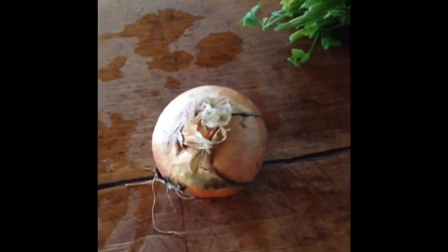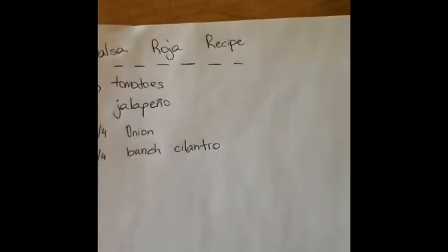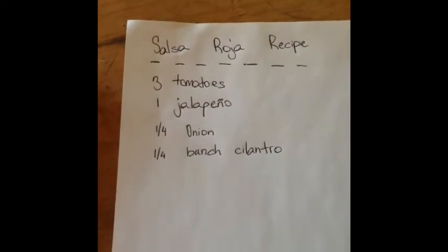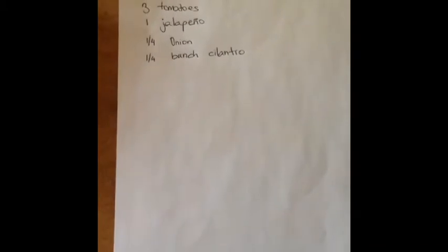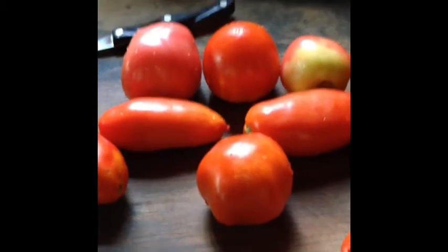Third I'm going to be using an onion, and lastly some cilantro. If you don't want to double this recipe and just want to see how you like it, here is how much you need: three tomatoes, one jalapeño, a quarter onion, and a quarter bunch of cilantro. So let's get into the video.